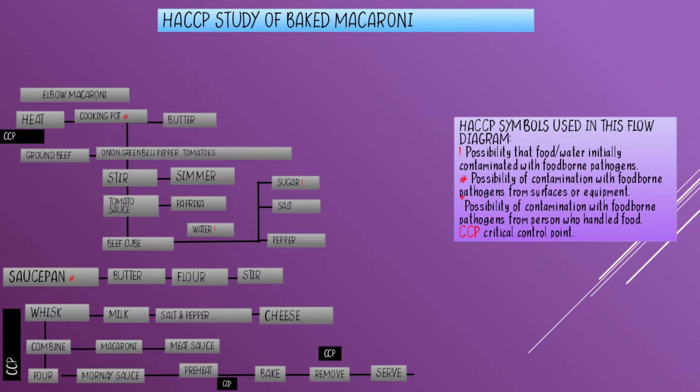Prepare the meat sauce by heating a cooking pot and melting the butter. I put a number sign on the cooking pot because of the possibility of contamination with foodborne pathogens from equipment, so wash it properly before use.